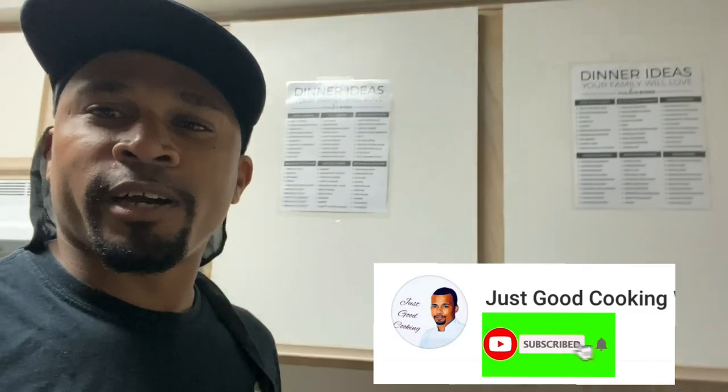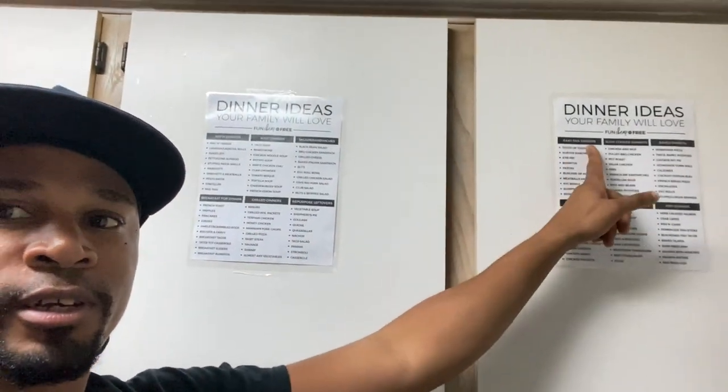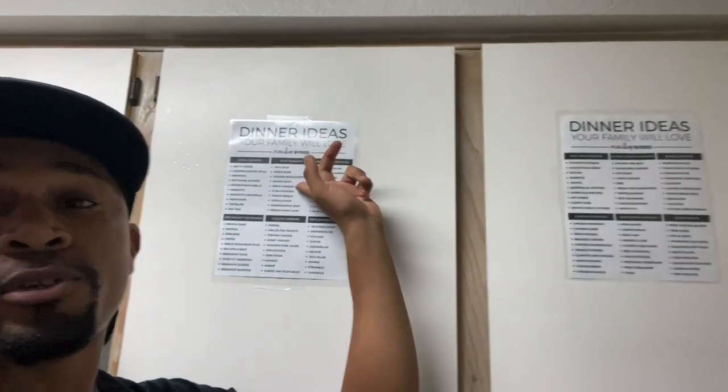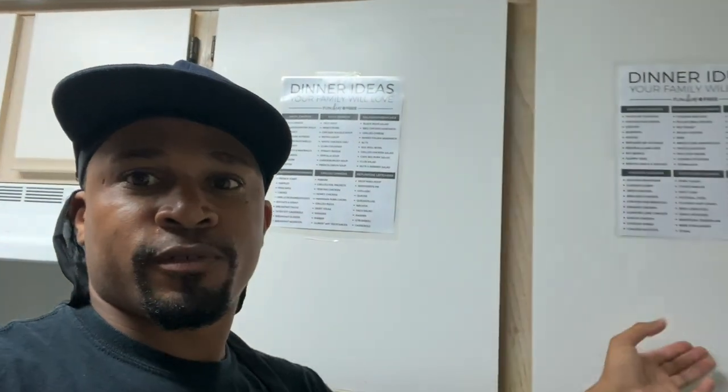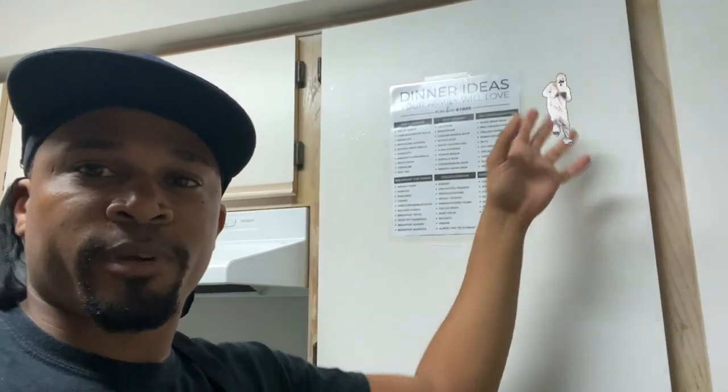Welcome back to my cooking channel, Chef Carlton here. Please go ahead and hit that like button and subscribe button to help grow this channel. Today I'm gonna do an oxtail recipe I promised you guys. Whenever I don't know what I want for dinner, I come in here and pick from my dinner ideas. Today I'm going with the oxtail.